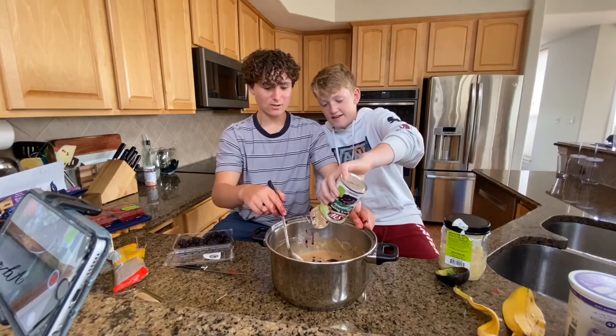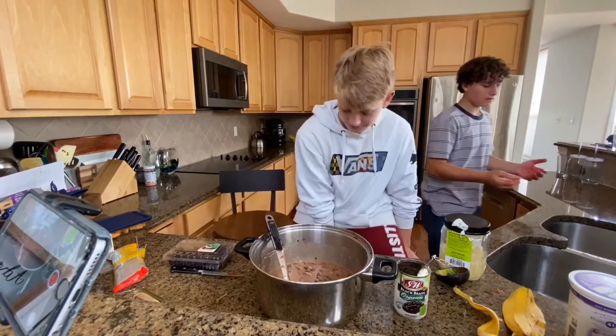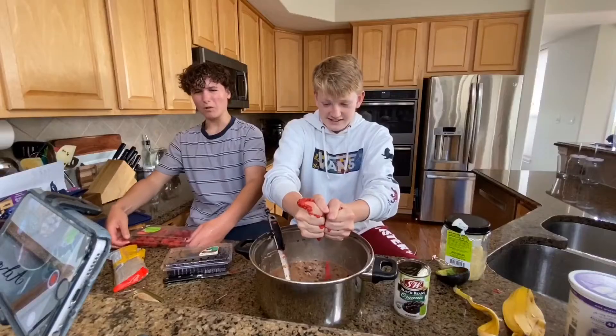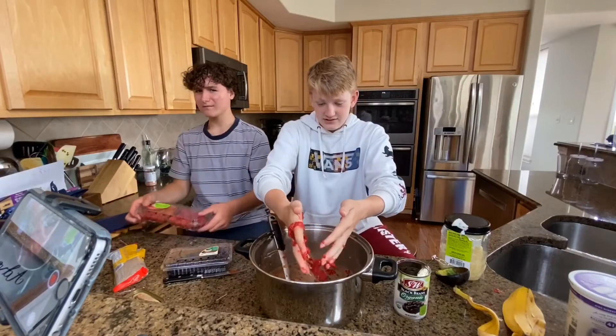This is starting to look like a real stew. I can't wait to eat it. My hands are very good. Raspberries are going in — make sure you mush them so you get the pulp and the juice and the good stuff.